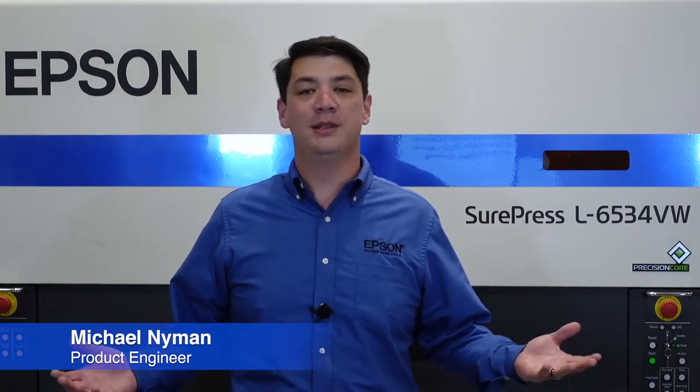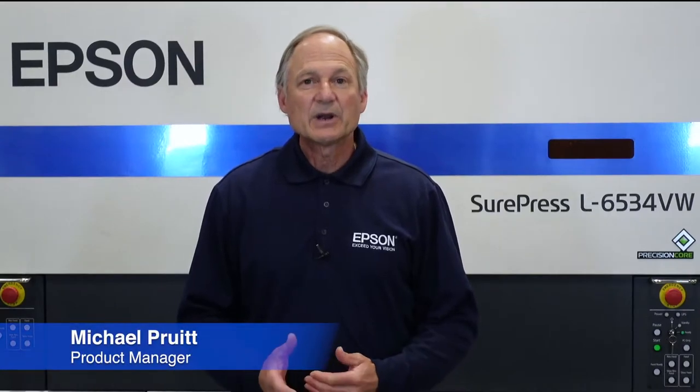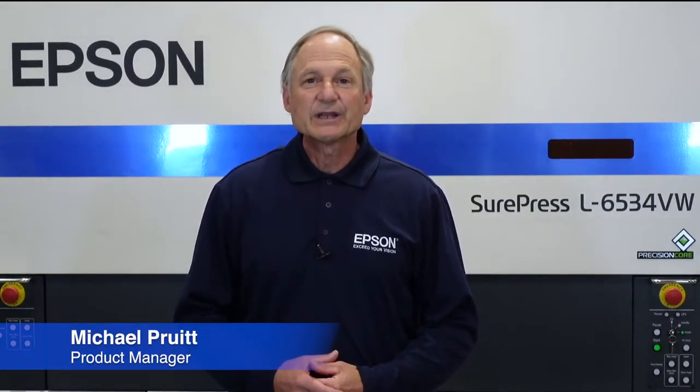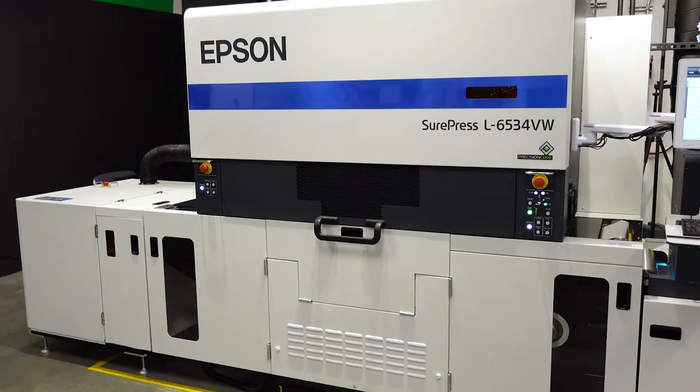Hi, I'm Mike Nyman. I'm here with Mike Pruitt and it is my pleasure to welcome you to the Epson Technology Center in Carson, California. Hi, I'm Mike Pruitt, the product manager for the Epson SurePress, and here to talk to you about a unique clear ink which comes standard with the L6534 label press.